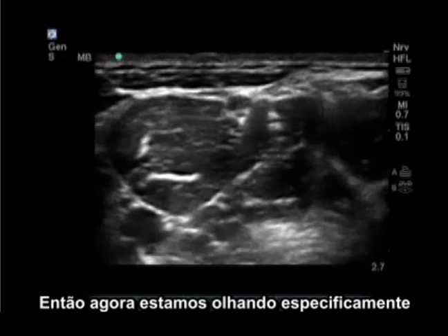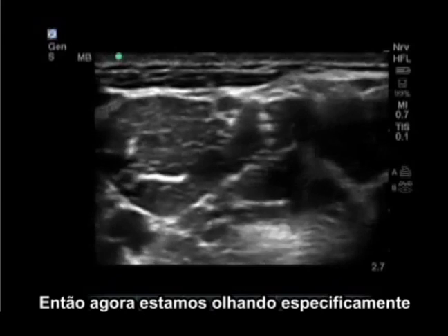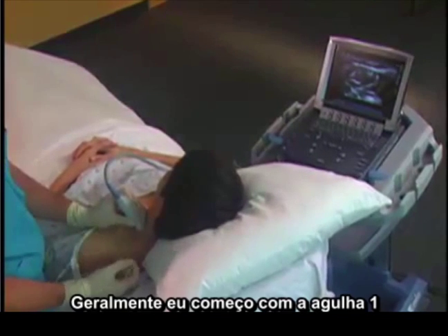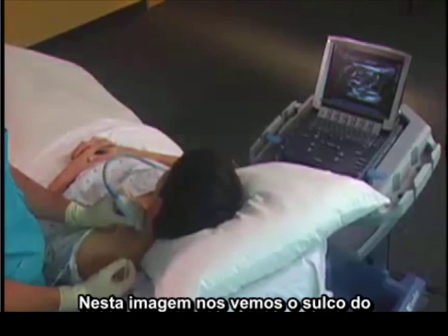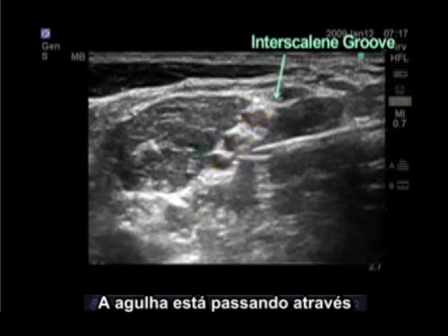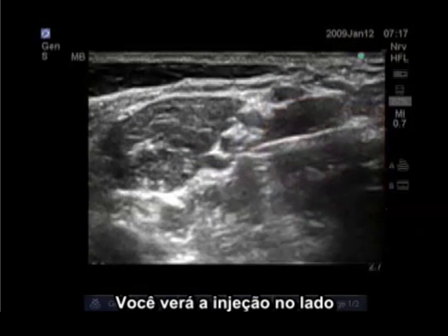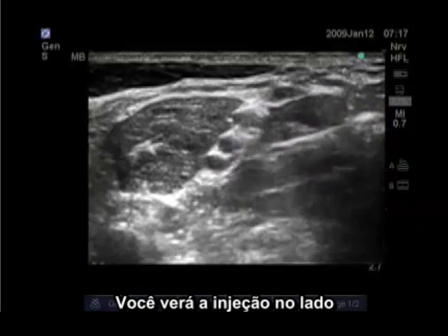Now we are looking specifically at the C5 and C6 nerve roots. Our needle approach comes from posterior — I usually start the needle approximately one centimeter away from the probe. In this image we see the interscalene groove with the C5 and C6 nerve roots. The needle is passing through the middle scalene muscle. You'll see an injection on the posterior side of the brachial plexus.